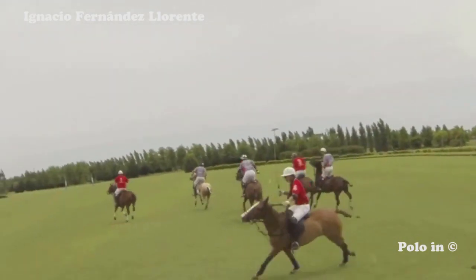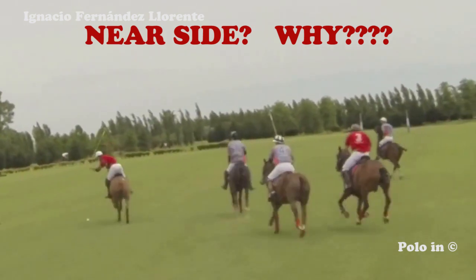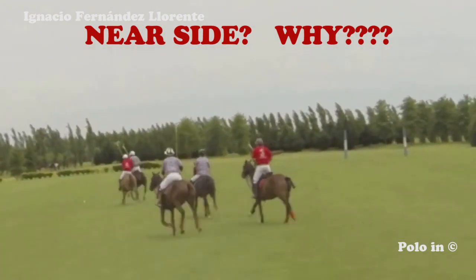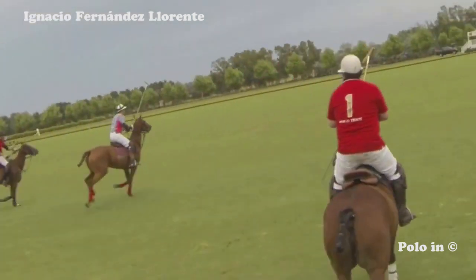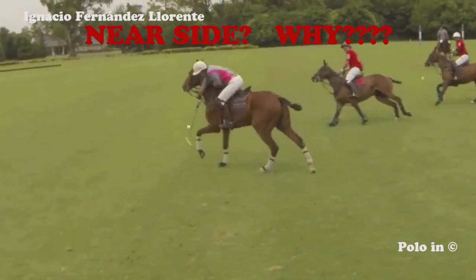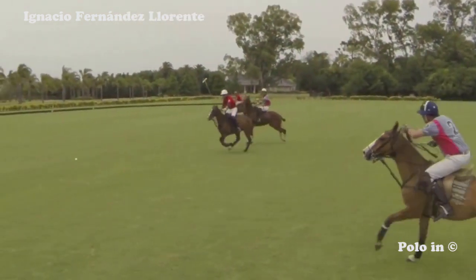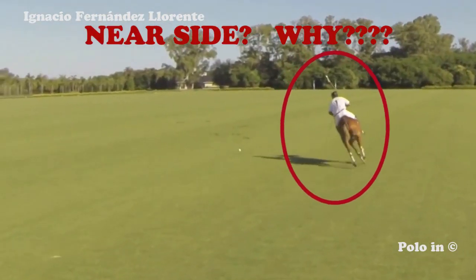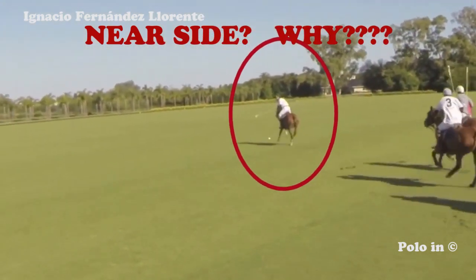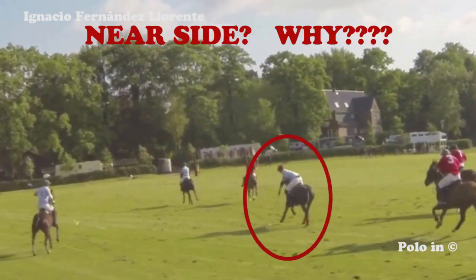I don't know any player in the world who can hit a forward ball better near side than a right-hander. Here the red player on mark hits near side — mistake. What does he gain? You're only complicating your game. Here the grey player tries it and look at what happens — he ends up losing the ball. Here the white player is alone in the middle of the field and he hits the ball near side. Here again the light blue player hits a near side shot.